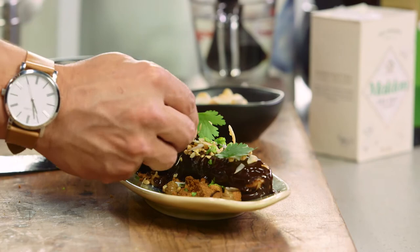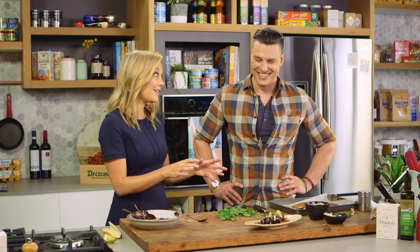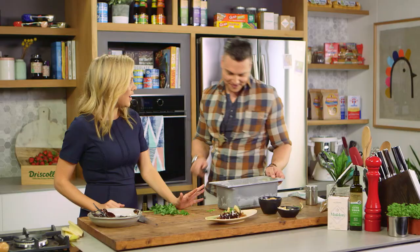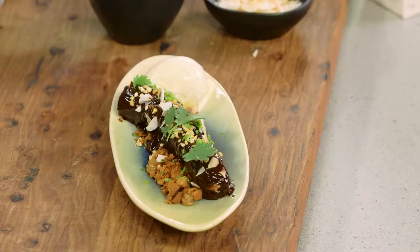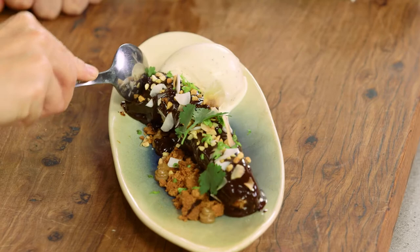It's not a banana split without some ice cream, and you are the ice cream king. You create the most divine ice creams, but vanilla bean ice cream — when it's done well you just can't go past it. That looks delicious, let's dig in!